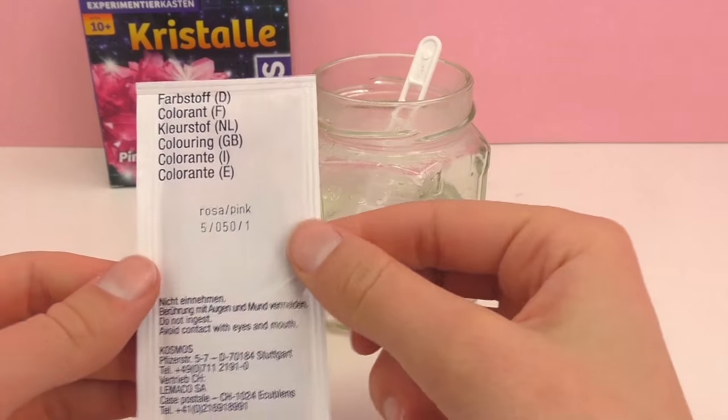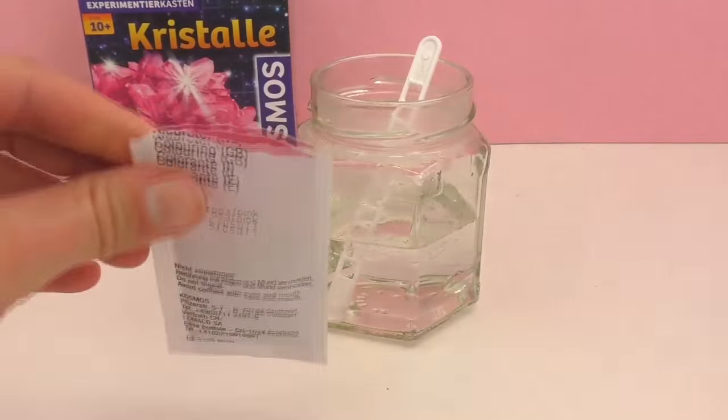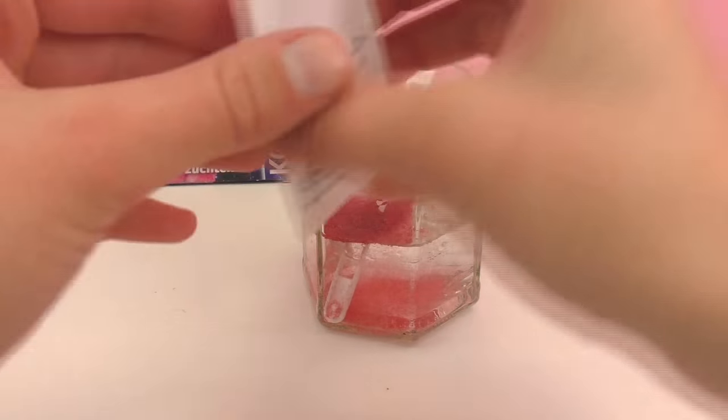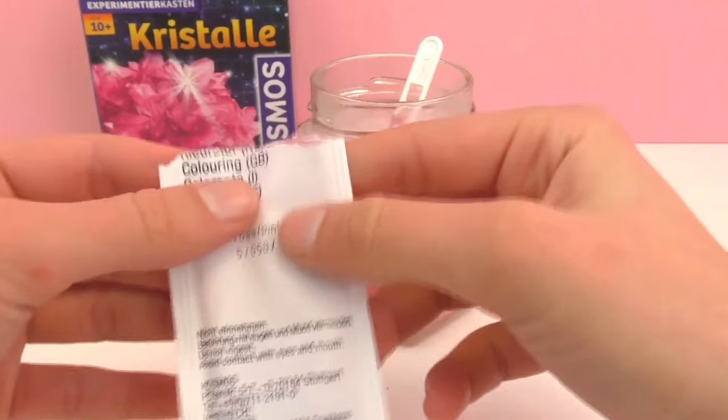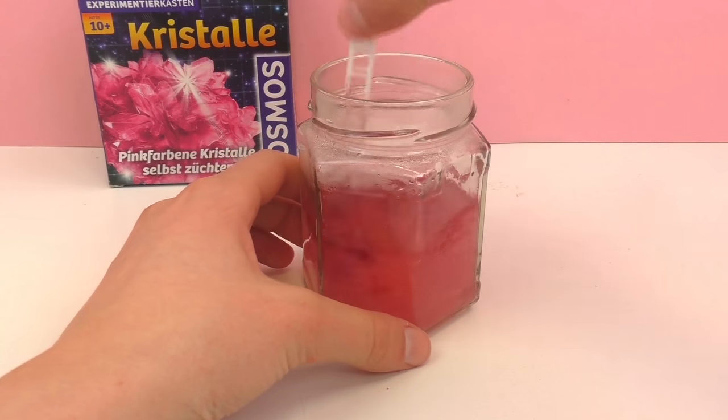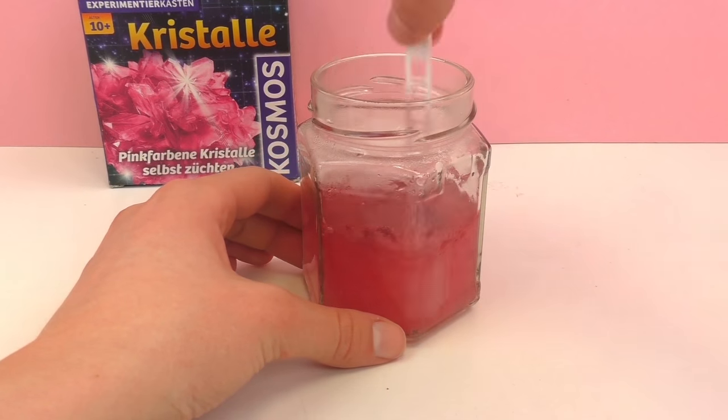The next step is to put in the coloring, and we are just going to put in half of this. We don't need the full thing — we can save it for later. Now I'm just going to stir this up and make sure it's really really well stirred.